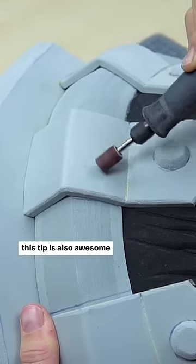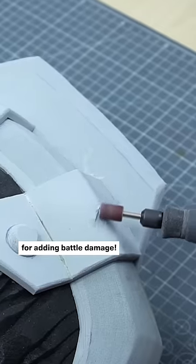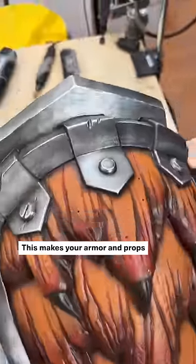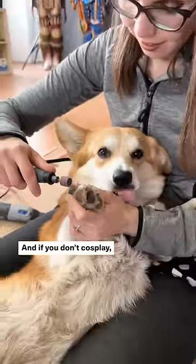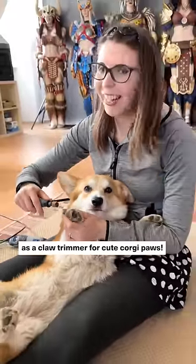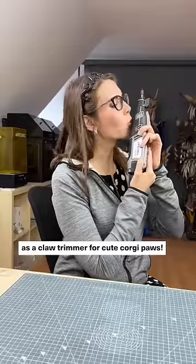Last but not least, this tip is also awesome for adding battle damage. This makes your armor and props far more believable and worn. And if you don't cosplay, a Dremel works obviously also as a claw trimmer for cute corgi paws.